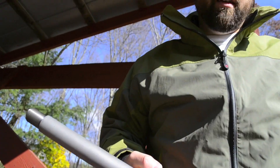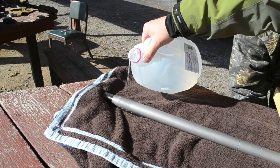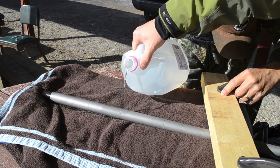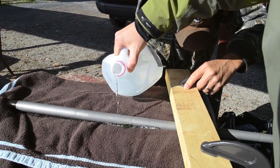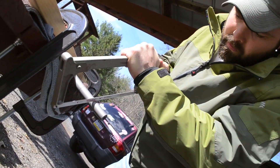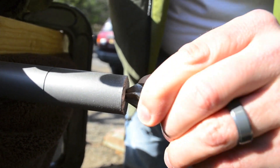Cut it down to 30 inches. Precision crowning.